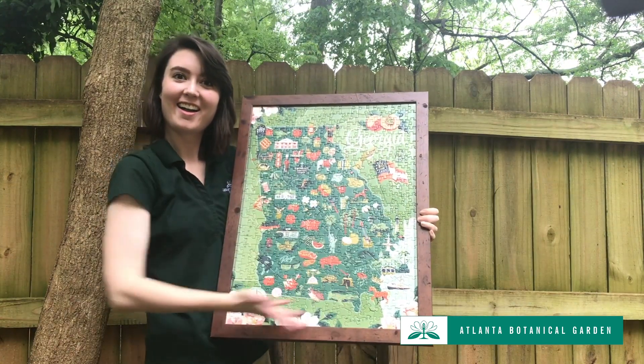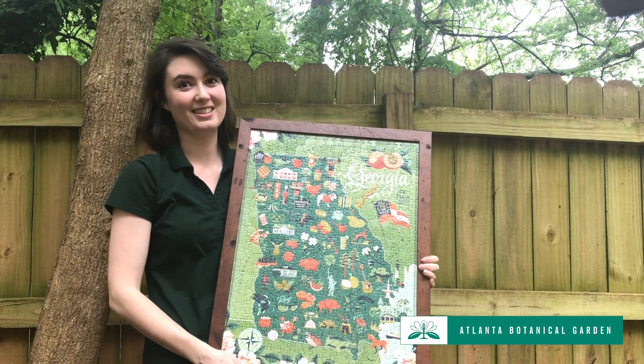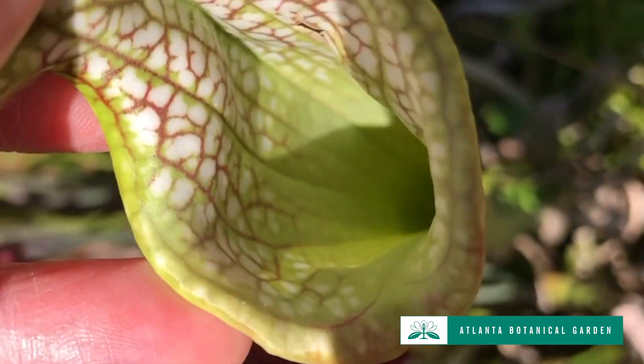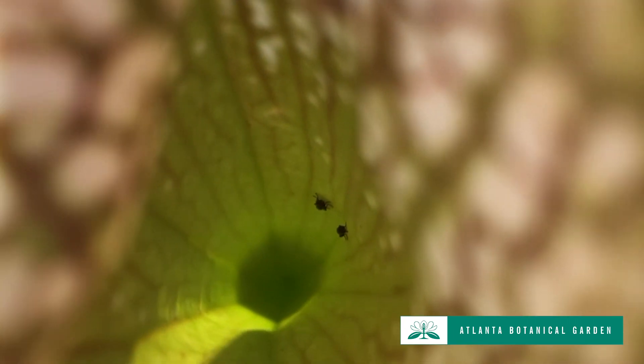Believe it or not, Georgia is home to several species of Sarracenia pitcher plants. These carnivorous plants live in the marshes and swamps in our state. While these marshes and swamps have very wet soil, they also have very nutrient-poor soil. And so pitcher plants and other carnivorous plants have to get the phosphorus and nitrogen that they need by catching and digesting insects.